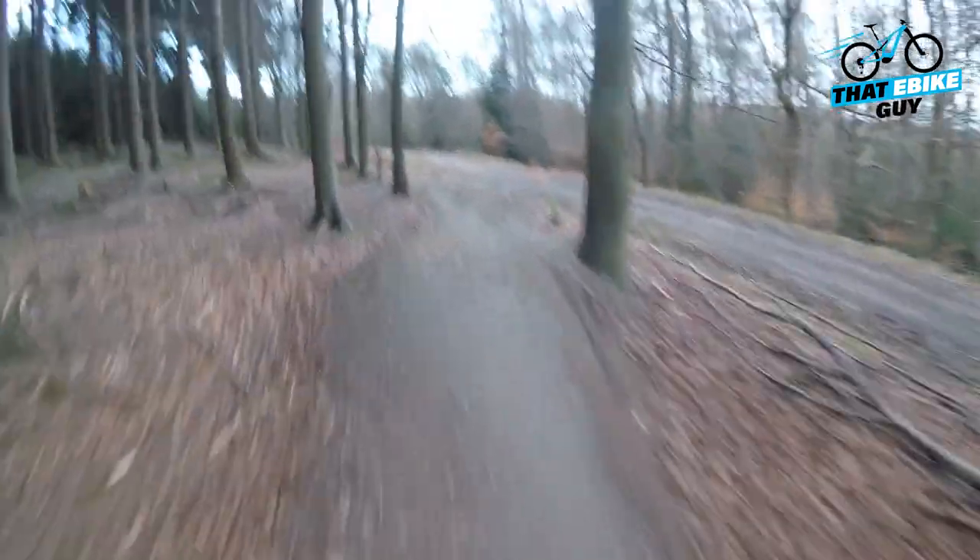A few berms. Oh, I've overcooked that one. It's a beautiful trail, really windy, nothing too much, nothing too bad — everything you can go around. You can probably afford to make quite a lot of mistakes. I didn't have the line quite right.